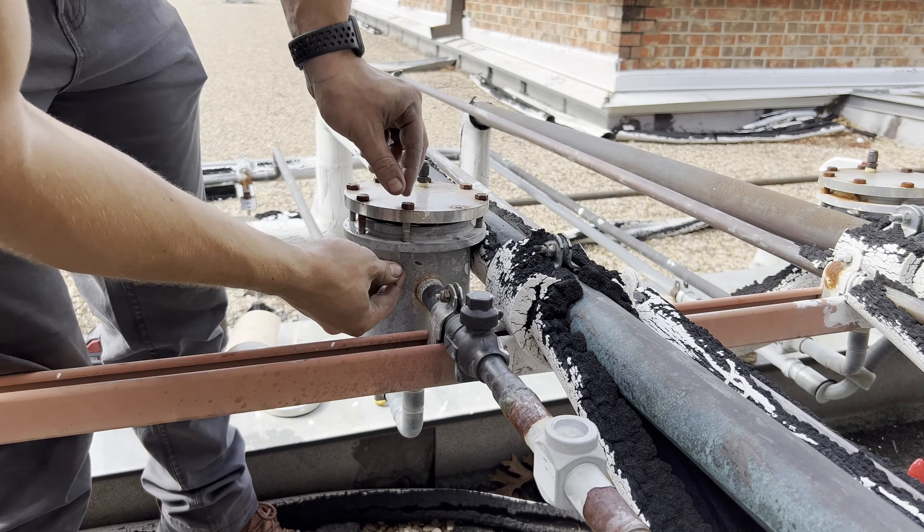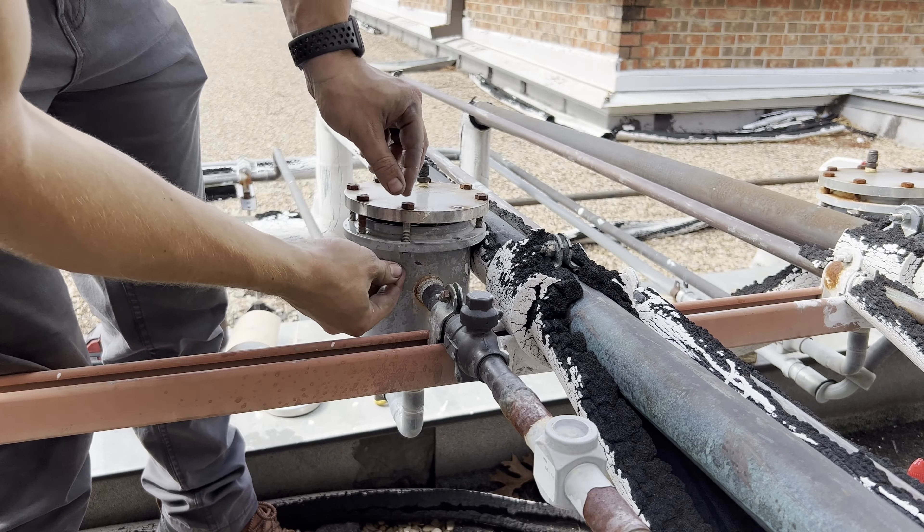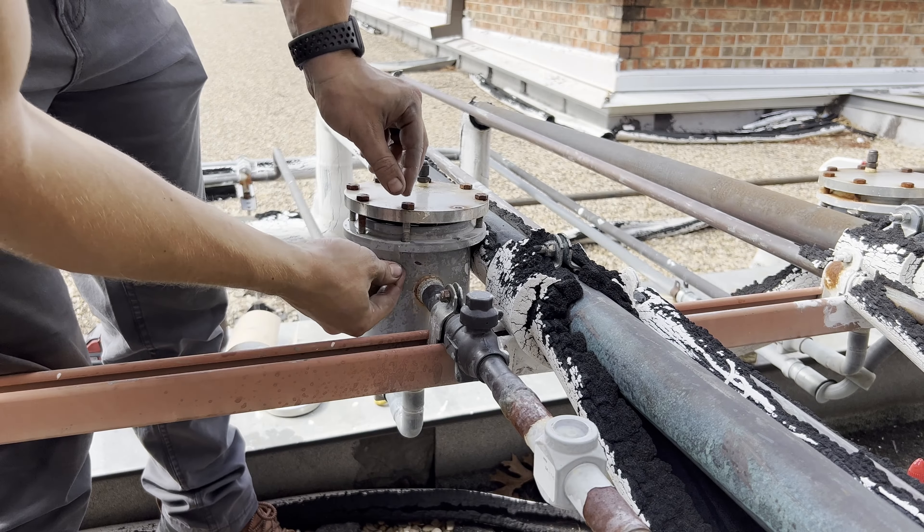Alright, now that we got the core replaced, got the vacuum set up — got the Field Piece vacuum pump, 8 CFM. I have the gas ballast open; you're supposed to leave the gas ballast open until you reach around 3,000 microns. So I'm pulling my vacuum from indoors. I've got a core removal tool on the suction line with a half-inch hose, core removal tool on this line with a three-eighths hose, and then a three-eighths by quarter-inch hose going to this liquid line with the core removed.